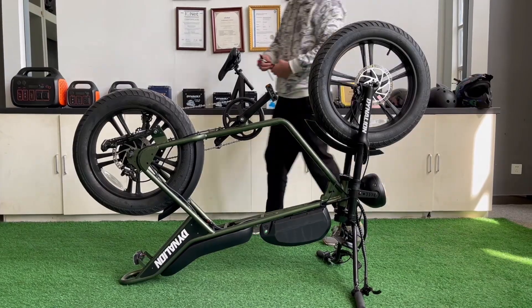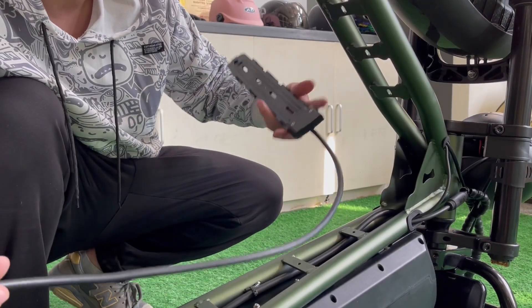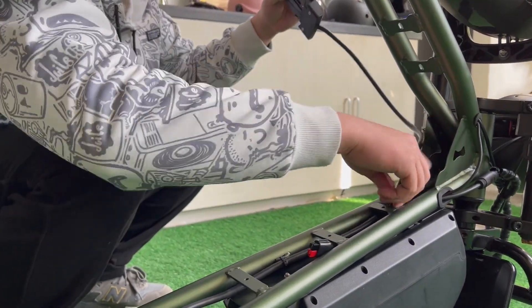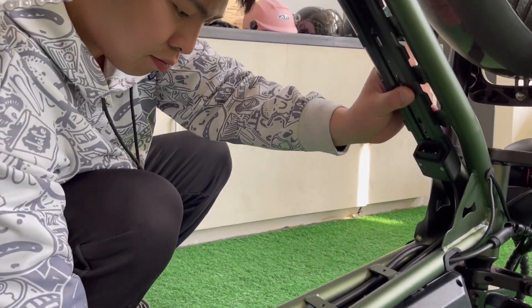First, we turn the e-bike over and turn off the battery. Take out the battery base and thread the wires partially through the frame. Then screw the battery base to the reserved position on the frame.